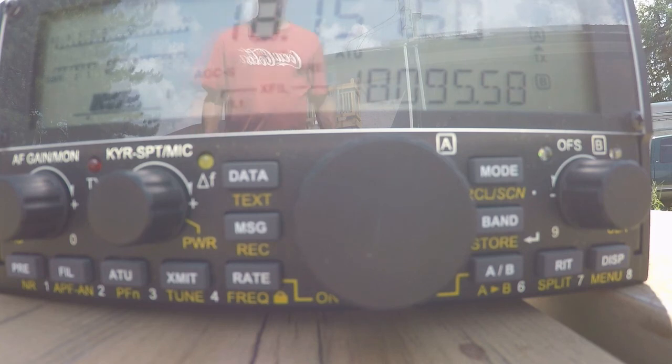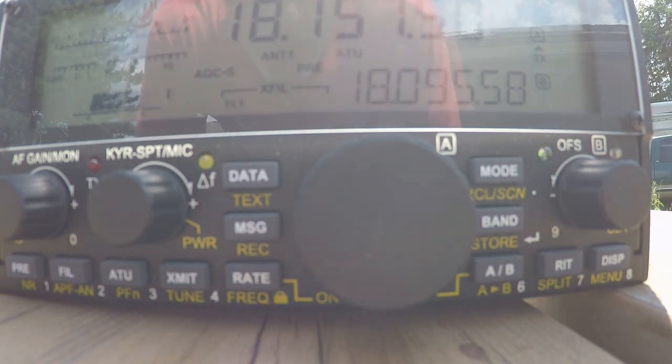All right, so that should conclude the test using the KX2 outside and the MCHF QRP radio inside the house, running full QRP single sideband at just about 10 watts — pretty close to 10 watts on peaks — at different compression levels and different mic gain levels, going up and down off frequency just ever so slightly to see how it sounds. Thanks for watching. This is Fred, VE3FAL, Ontario Northwest Bushcrafter and Outdoors. 73 guys.